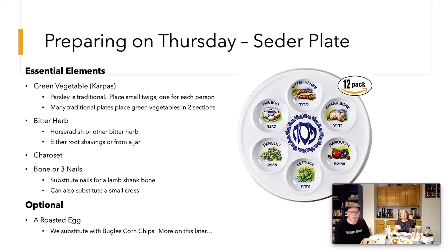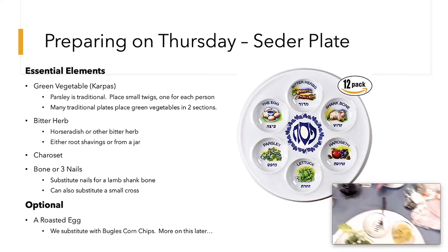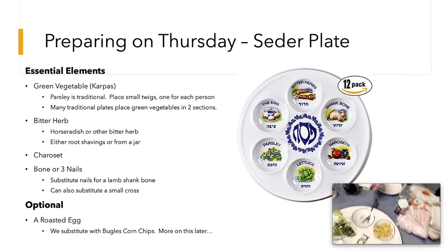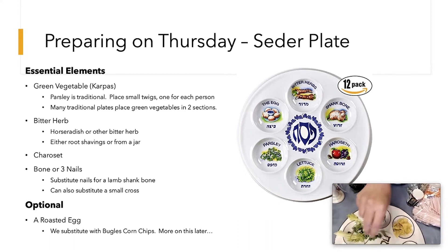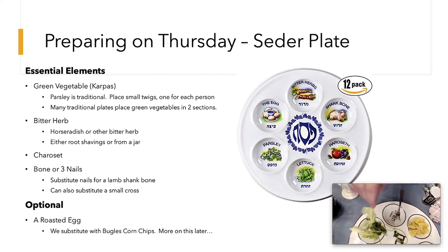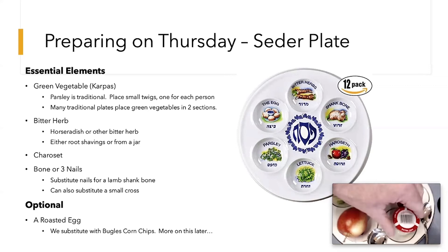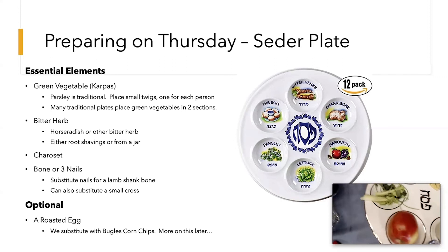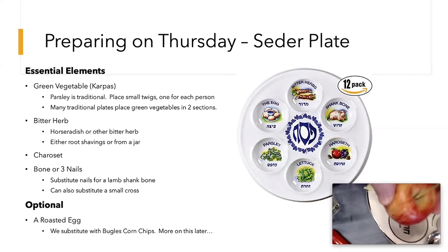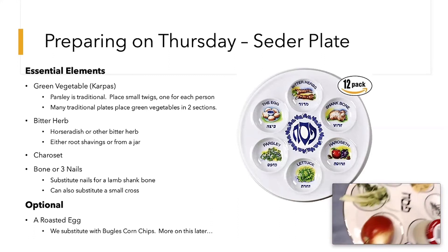Let's go around the plate and see what's on it. You'll need to make or prepare these items to go on the plate. Take some sprigs of parsley, break them up, and put them on — that's pretty simple. Celery also works great and is traditional. We've got the horseradish — we just set the jar right here on the plate. For the charoset, we put an apple here today as a reminder; we're going to make some charoset but just didn't make it today.